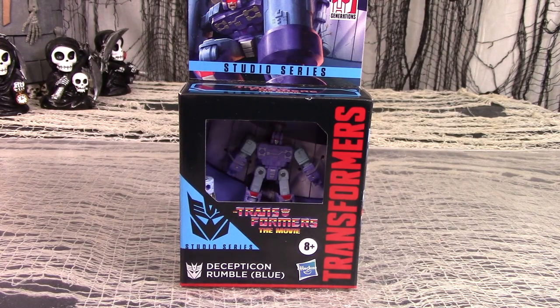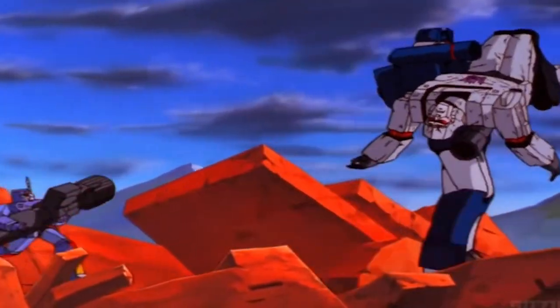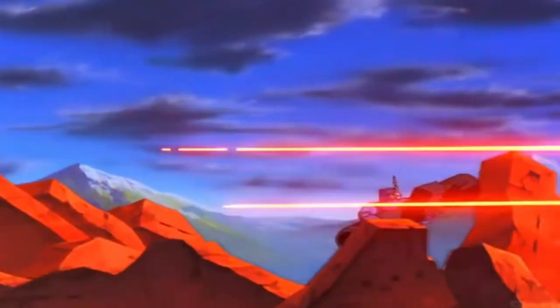It's Studio Series 1986 movie core class Rumble Blue. Rumble is the street punk deployable cassette minion of Soundwave, whose arms turned into pile drivers which he used to make earthquakes. Don't ask me how that works. But he did actually have several lines in the 1986 movie and even lugged around Megatron's fusion cannon after the fight with Optimus Prime.